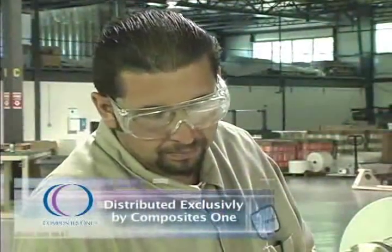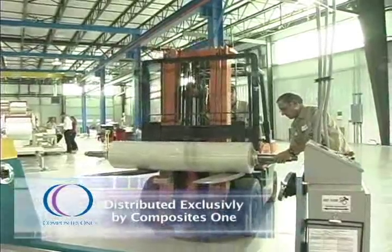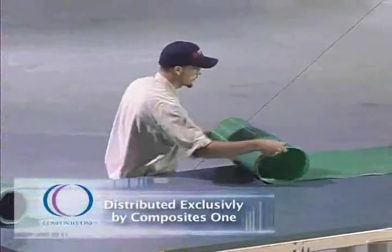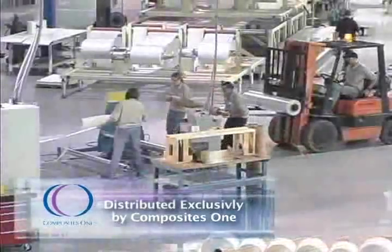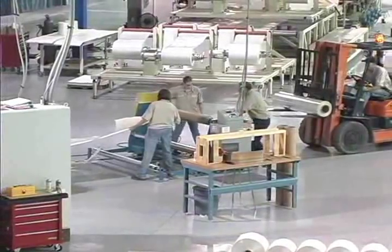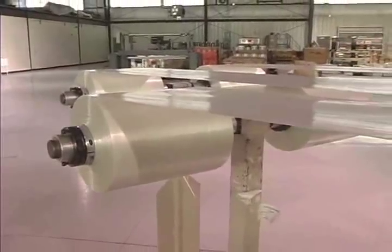Polystrand has no VOCs, no chemicals to be mixed, and comes to the customer already pre-consolidated. This is a major benefit in today's environmentally conscious world. As a company, Polystrand is committed to manufacturing a green composite, lowering the amount of material that ends up in landfills, and continuing to search for ways to complete the recycling chain.